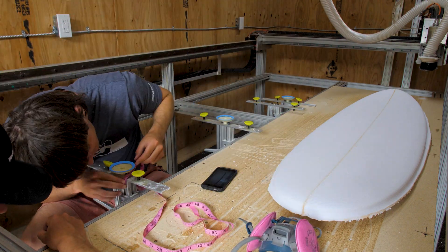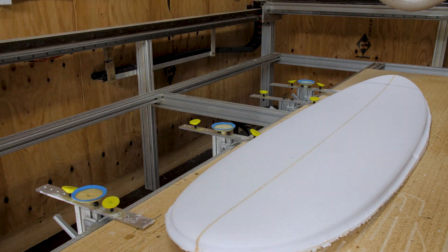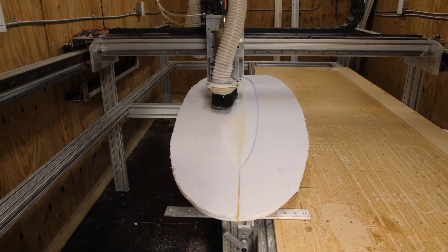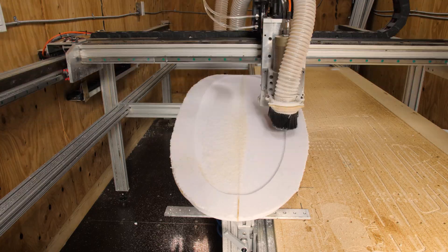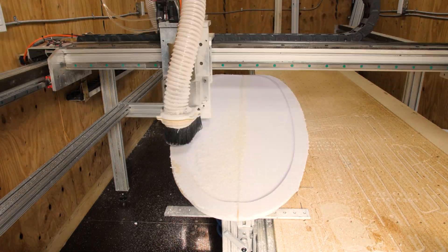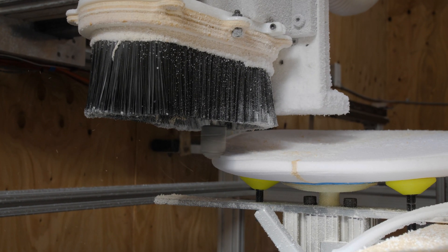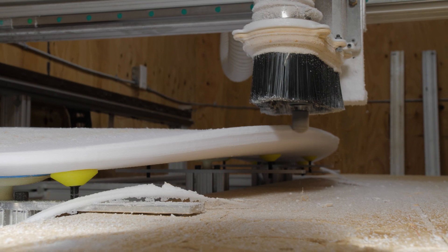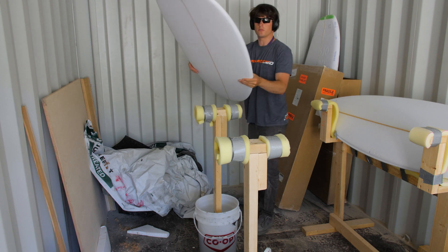Once the top is finished being cut, I take the blank off the machine, remove the excess foam around the outside, then go back and measure out the suction cups again for cutting the bottom. Cutting out the bottom is way faster than the deck because I don't have to remove all the excess material — it's already been done. But the thing about cutting the bottom is that if you don't line up the board perfectly it's going to be messed up, because the machine doesn't know how to line it up — you have to do that manually. Essentially, how well you eyeball the lineup is how good your finished board is going to be.